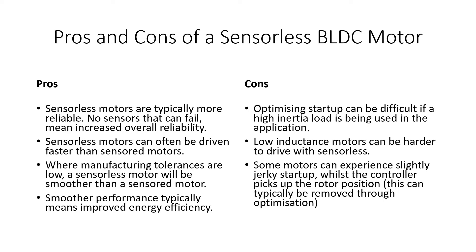With low inductance motors, you might not be getting quite as good signals back from the motor, but it's something to bear in mind. Linked to this is a slightly jerky startup that you might experience with sensorless motors, because the controller doesn't know exactly where the rotor position is and has to spin it up to find it, which can sometimes lead to jerkiness.